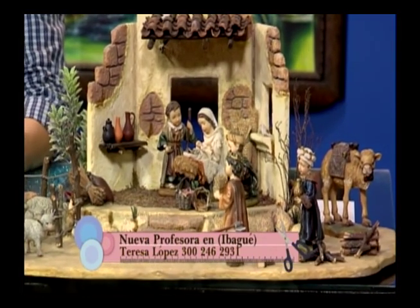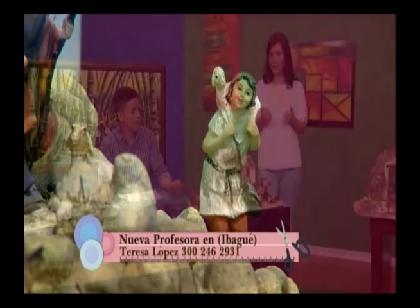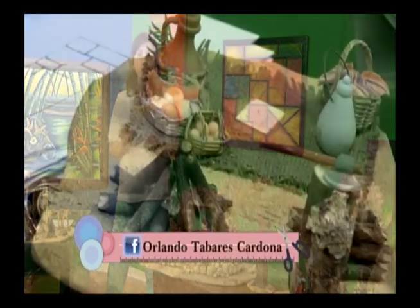Queremos que ustedes hagan sus proyectos de la mano de Taller de Belénes de forma totalmente segura. Para el seminario en Cali pueden llamar al 316-360-8600. También hay una página en Facebook — buscan a Orlando Tavares y ahí están todos los proyectos y toda la información que requieren.